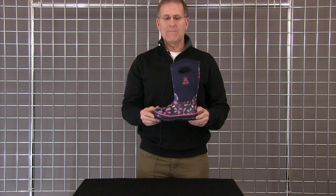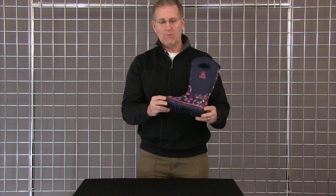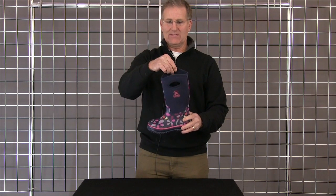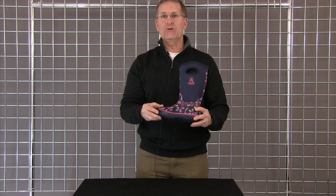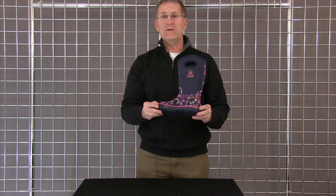This is a girls boot with a neoprene rubber upper that's waterproof, on a vulcanized rubber bottom that's got really cute little flowers on it. It also has these fun little handles to make it easier to pull on, and it has a minus 25 comfort range. Really a great versatile boot for three seasons.